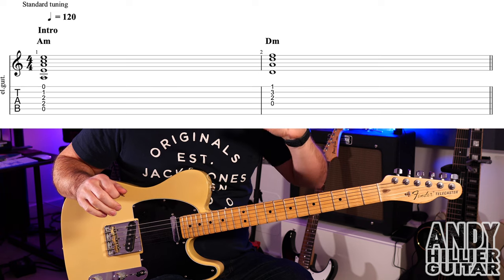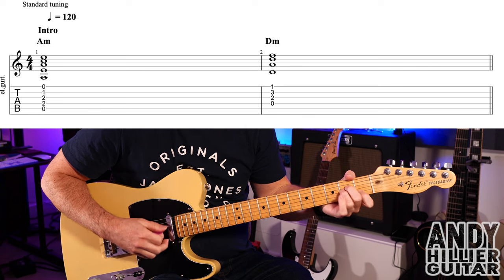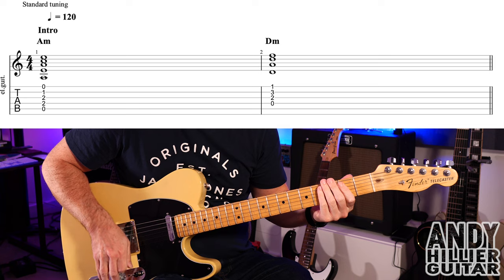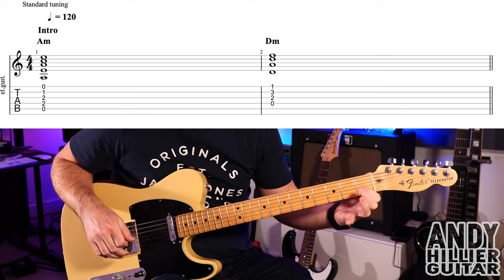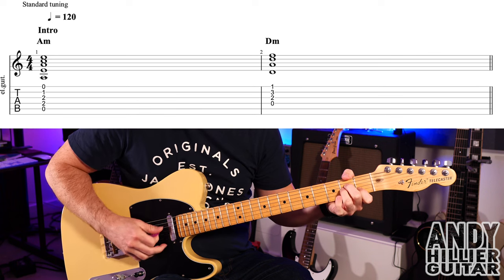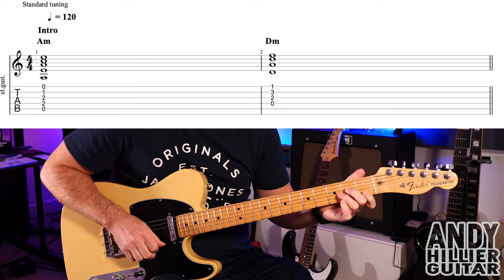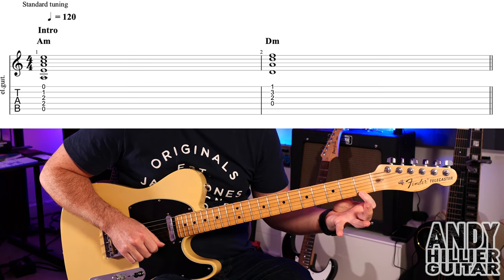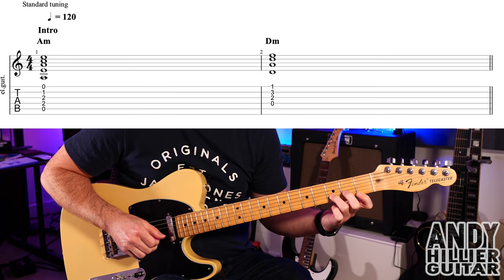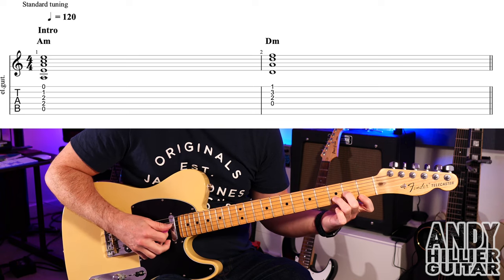My guitar is in standard tuning. The intro is the easiest thing in the world — just two bars. All we've got is an A minor chord and then a D minor chord. To play A minor: first finger B1, second finger D2, third finger G2, and play from the A string downwards. Then go to D minor: first finger E1, third finger B3, second finger G2, and play from the D string downwards.